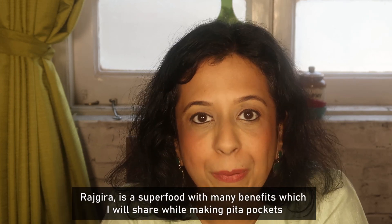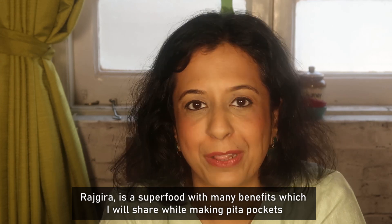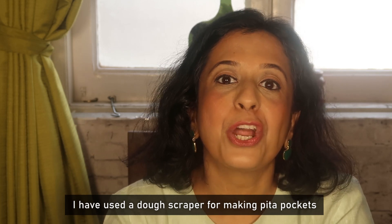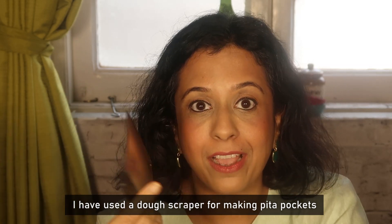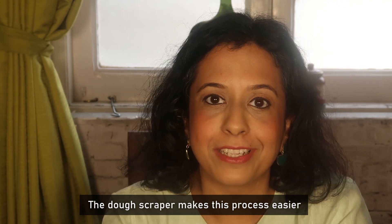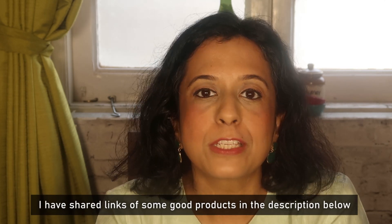Rajkira is a super grain which has many benefits, which I will tell you during the recipe. I have used a dough scraper for making Pita Pockets — this dough scraper makes the process very easy. It is easily available on Amazon, and I have given some good product links in the description.